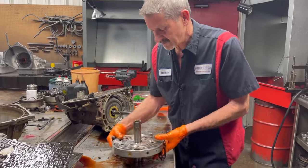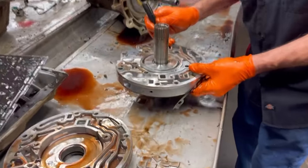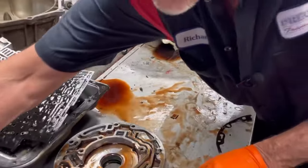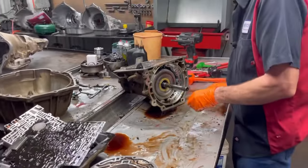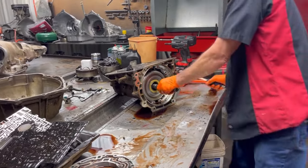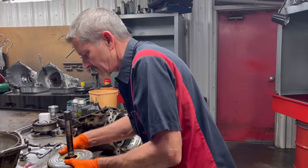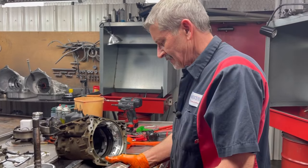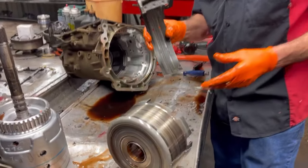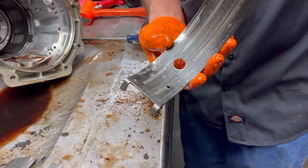We will be putting a 500 boost valve in this thing, make it work really nice. The stator looks really good. Actually we are going to be updating the stator on this one — we are going to be putting a Sonex hardened stator in it. Now you can tell here the old band finally just gave up. We don't know if there was a lot of metal in here grinding it off, or the band just burned up and went metal to metal.